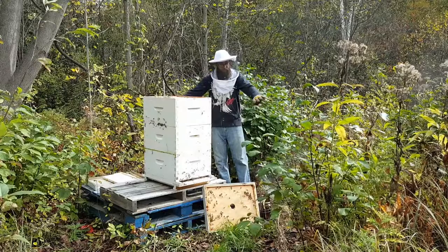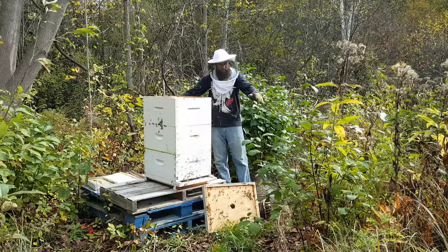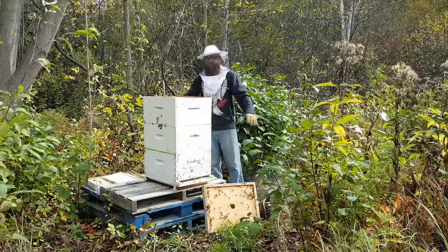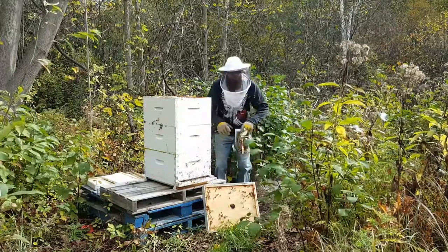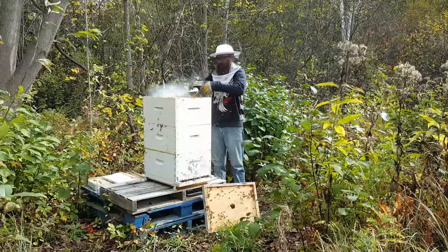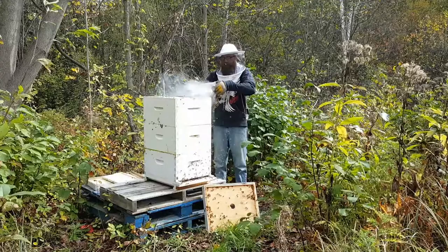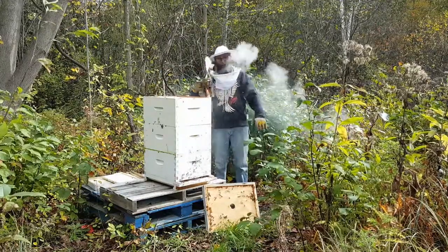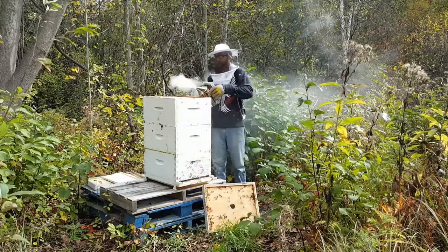Unbelievable. They are all over me, stinging me left, right, and center. Maybe a little more smoke. A little smoke on me — there you go, that helped a little.